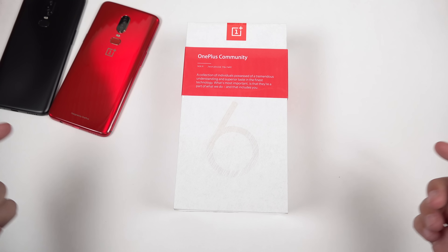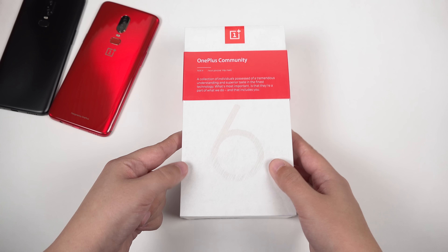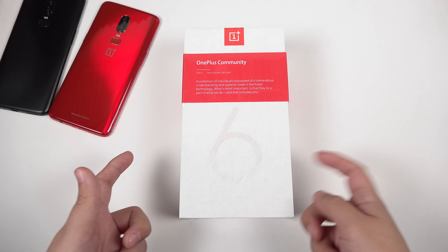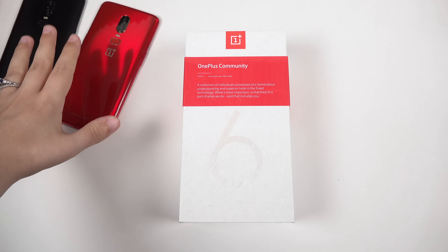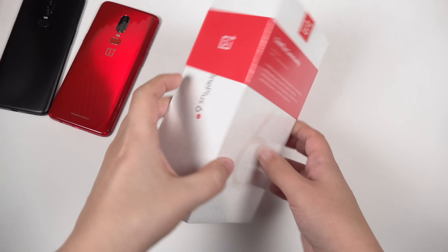Hey everybody, this is Erica the technology nerd who likes to film stuff, and this is the OnePlus 6T. I've had this for a couple of days and haven't had a chance to unbox it, so I'm going to do that for you all now and give some impressions. I've had to move two times this month during this crazy tech October, so that is why this is late. Right next to us I have two of my favorite OnePlus Sixes to keep us company during this unboxing.